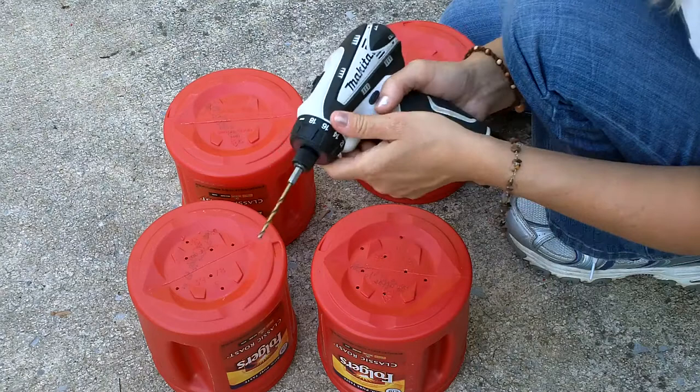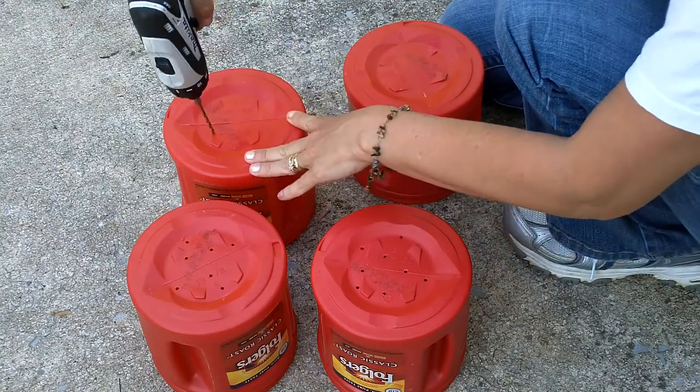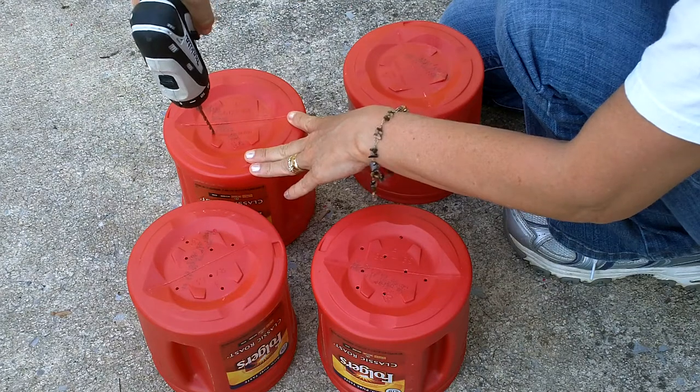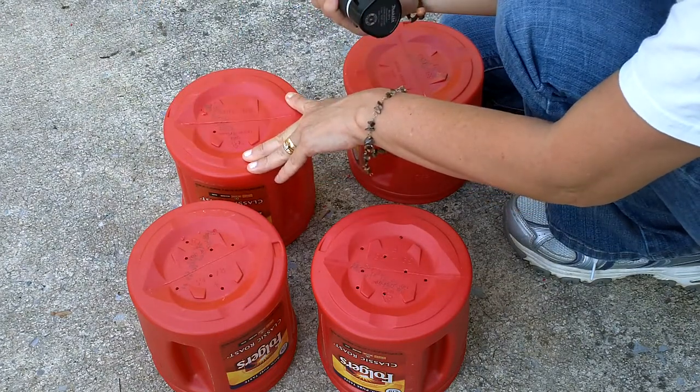You're going to need an electric screwdriver. You're going to randomly put holes in the bottom so that when you water it, the water will come out.